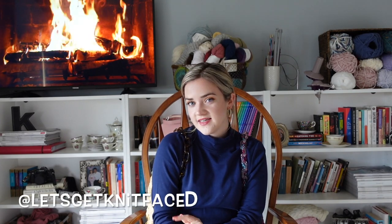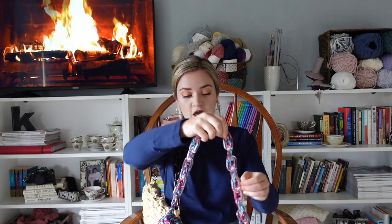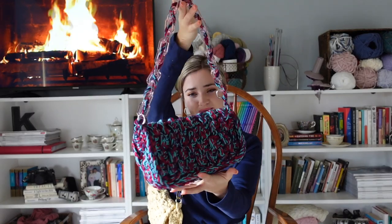Hello and welcome to my YouTube channel. My name is Kayla, otherwise known as Let's Get Knit Faced here on YouTube and over on Instagram if you want to follow me there. I want to share with you this 90s inspired crochet bag tutorial. These are really cute and playful and on trend right now, and I'm excited to share them with you.